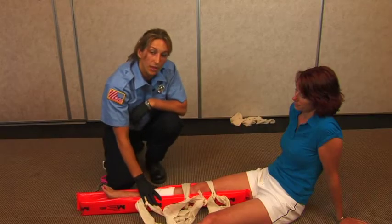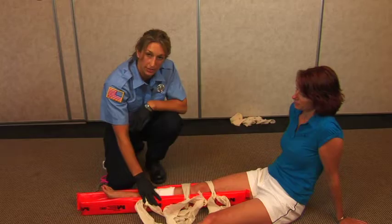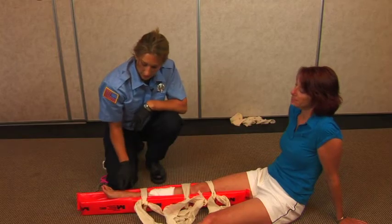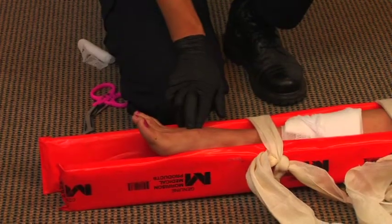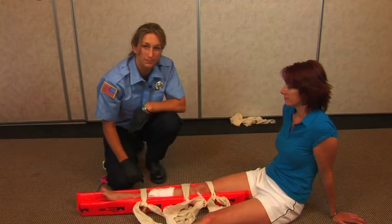It's also imperative that before and after you splint a break, you check for pulse, motor, and sensory. That can be done by checking the pulse here. Can you feel me touching you? I can. And can you please move your toes?